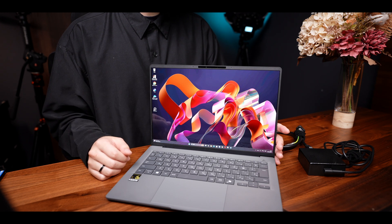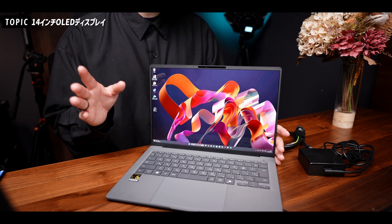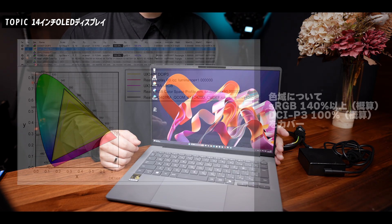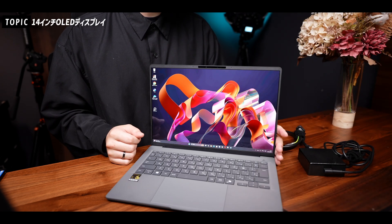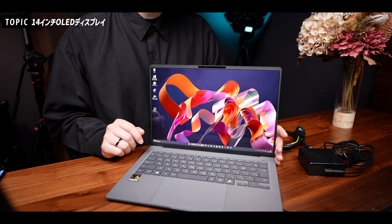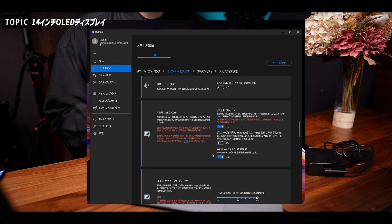スピーカーの音質も比較してみると、綺麗ではあるんですけれども、ROG ZEPHYRUS G14の時に感じたほどの感動はない感じですかね。可もなく不可もなくという感じです。色域をカラープロファイルから比較してみましたが、SRGBでは140%以上、DCI-P3も100%カバーとなっていまして、色味の確認などの作業にも使えるディスプレイになっているかと思います。リフレッシュレートは60Hzでゲーム用ではないですが、動画編集や写真編集の作業においては十分な性能です。ASUSアプリでOLEDの焼き付きを防ぐOLEDケアという機能がありますので安心してください。